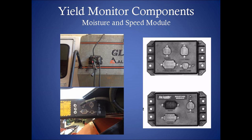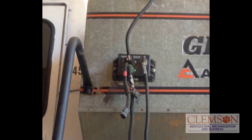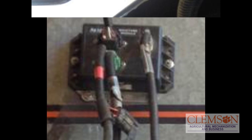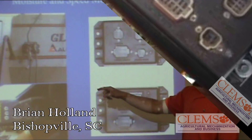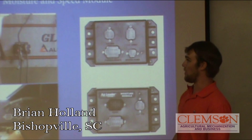The moisture and speed modules are what the sensors plug into. This here is the moisture module — the impact plate also plugs into it, as does the moisture sensor. This is the speed module, which has your shaft speed, your ground speed, and your header height sensor input. All of them plug into the back of the Integra and give you all your information.